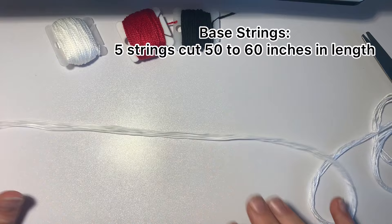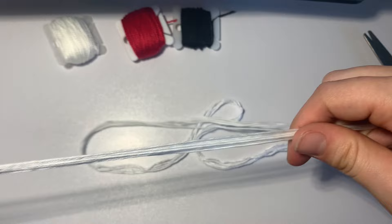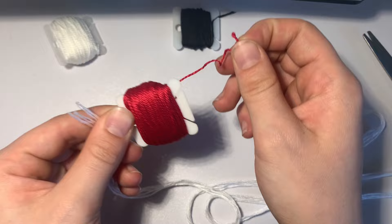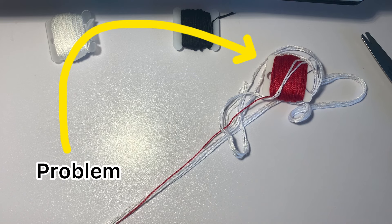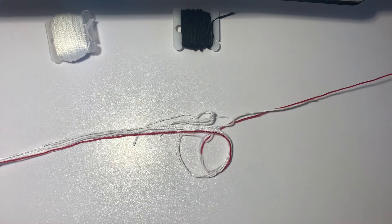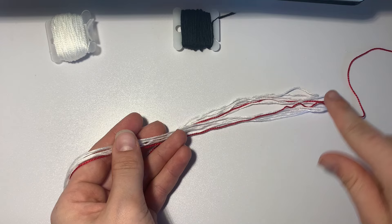I've cut five white strings at about a wingspan's length. Find both ends of the five white strings and match them up, then find the midpoint. Before we start, since we need 11 base strings and not 10, we're going to unravel some and let this red string go the whole entire length of the bracelet. So now this red string goes the entire length of my wingspan of base strings. We're going to match up both ends of the white strings together, and this red is with that side, so we're good.